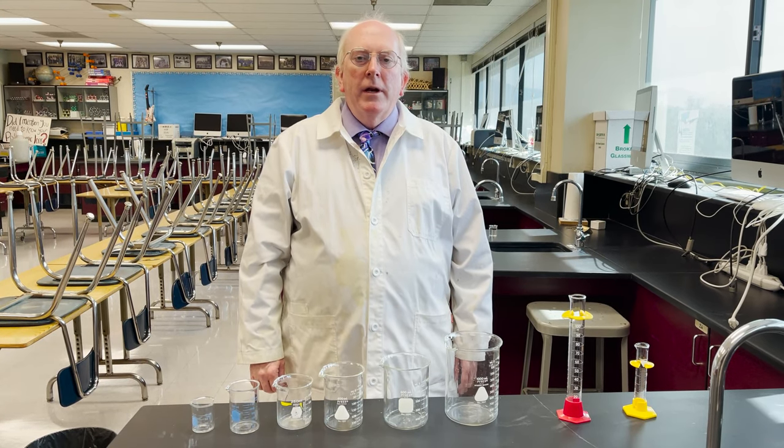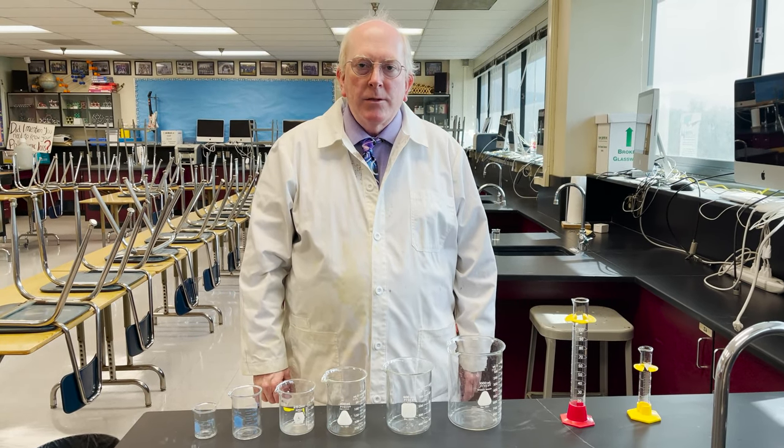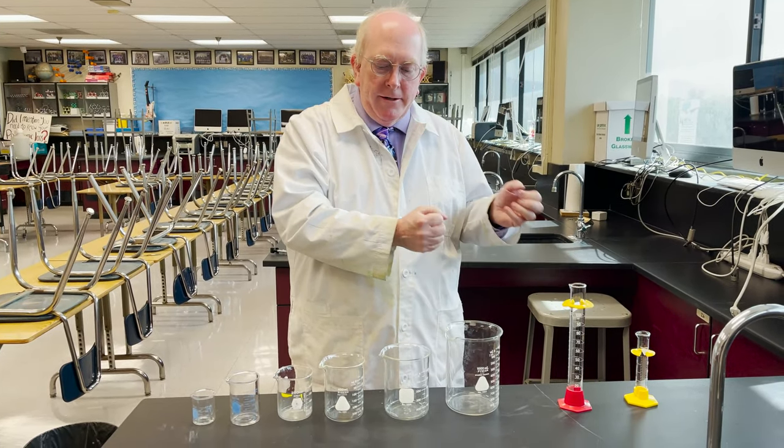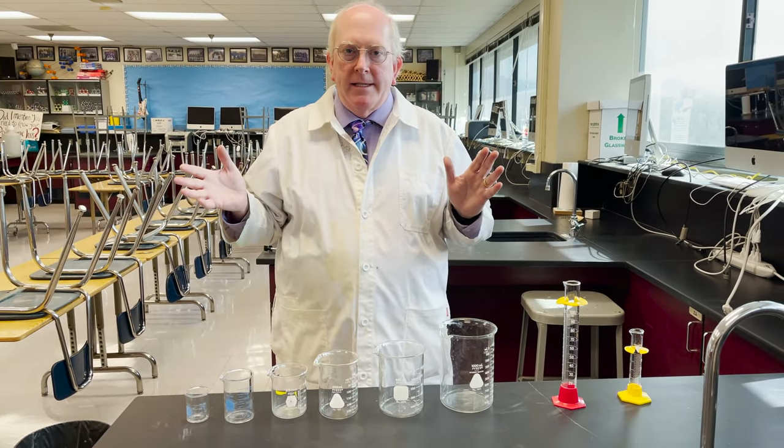Hi everyone, Morgan here. We're going to be talking about some different glassware today — beakers versus graduated cylinders — and they come in all sizes.